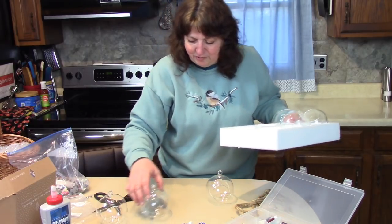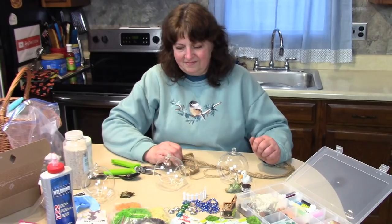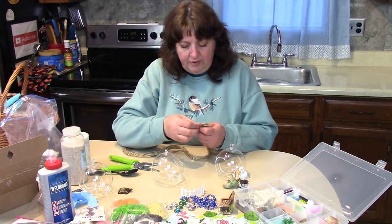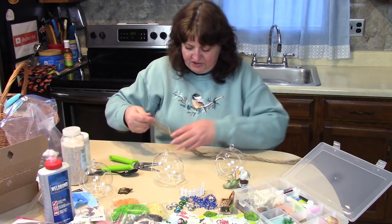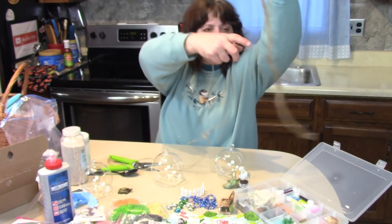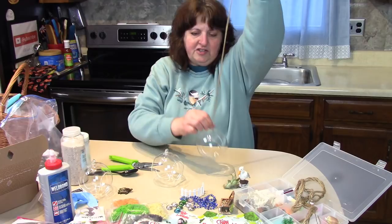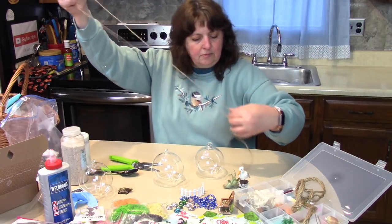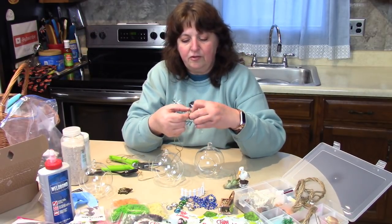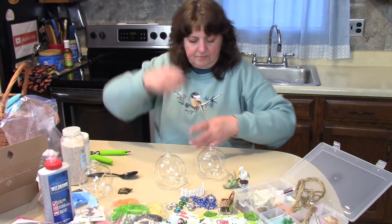I'm going to start by taking some twine and tying that on the top loop so the person who receives this fairy garden can hang it if they wish. This comes with long pieces, which is great because sometimes people will hang this at a hook near the ceiling or adjust it for different levels. I'm going to tie a knot in the end so that it can't come open.